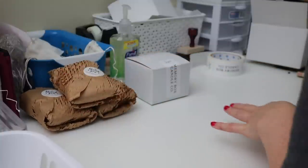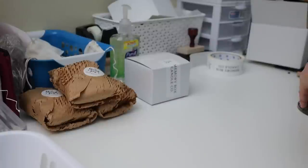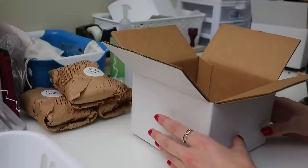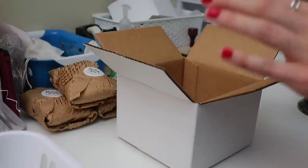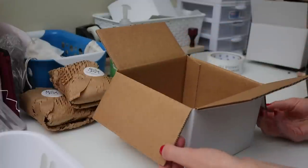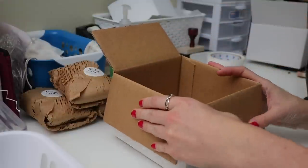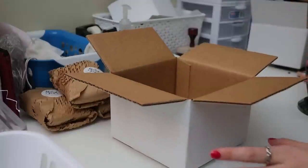Okay, so that's all packaged up. Let me grab the box — you guys might be able to see a little bit more because this box is not as tall as the other one.